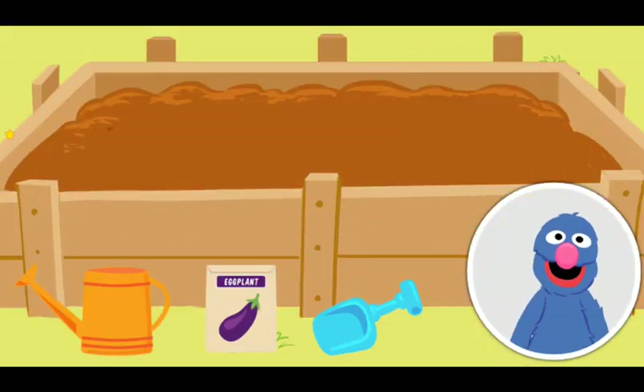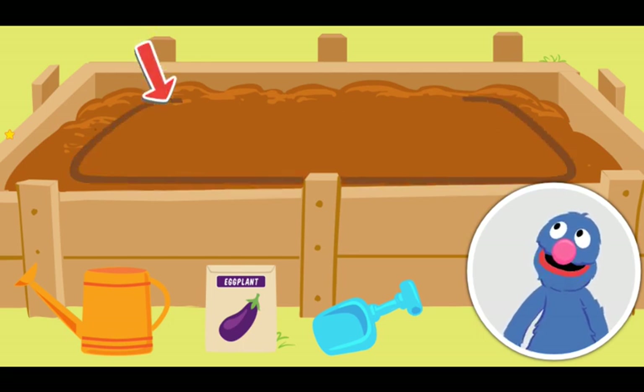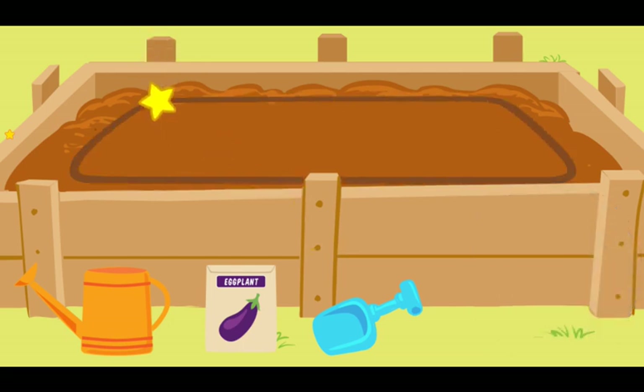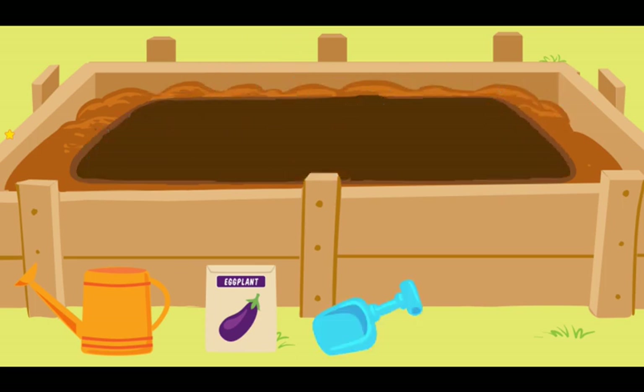This is our plot! Rosita told me that to plant our seeds, we must first dig a hole. Hmm, how do we do that? I know! To dig a hole, click on the shovel. Now move your shovel — yes! You are digging — super! You have dug a hole!